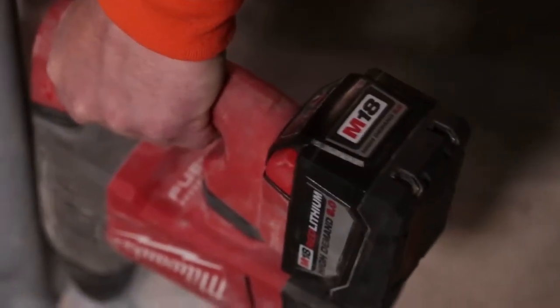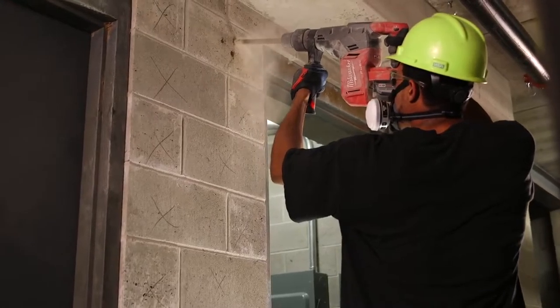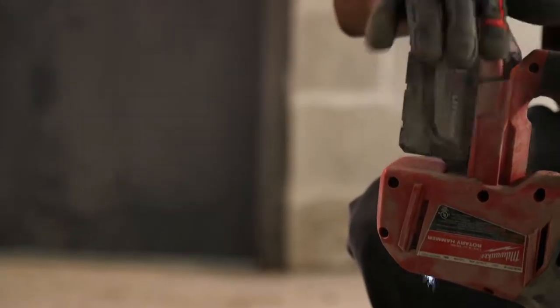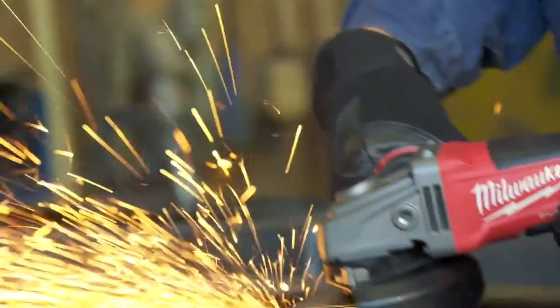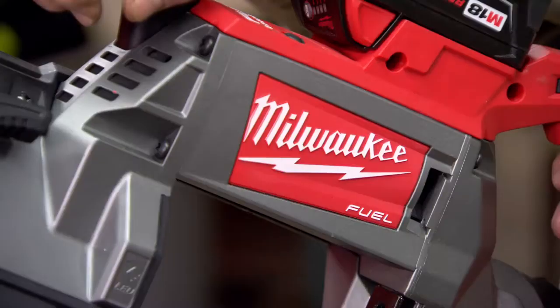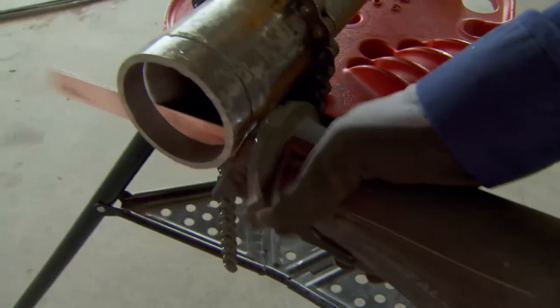My first impression on a 9.0 battery is this thing's got some power. It's really comparable to having a plug-in grinder or a plug-in hammer drill. You got all the power you need in a 9.0. No matter what we were cutting there was plenty of power there — I was actually surprised how much power there was. We started using the 9.0's and I seen pure power out of them. Definitely meant for some heavy duty usage.